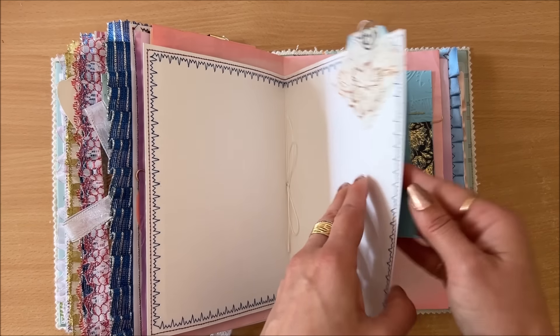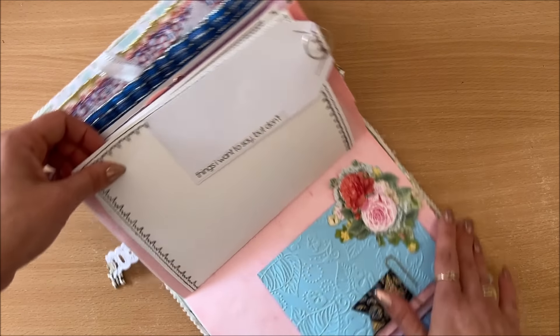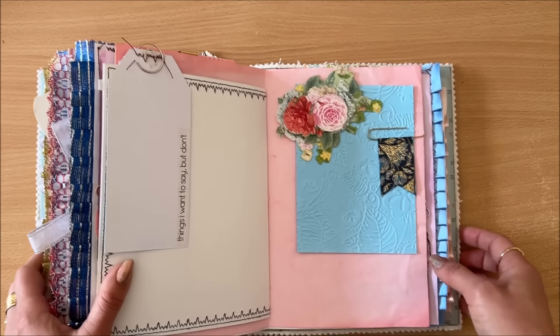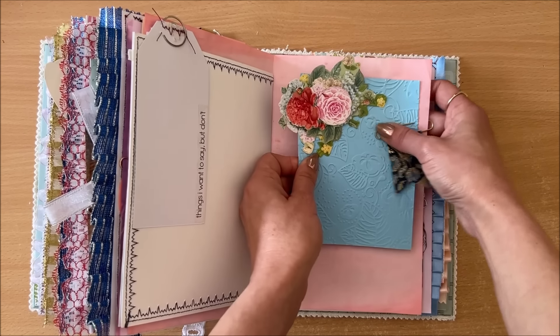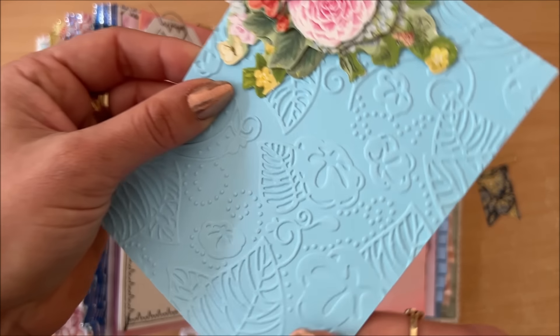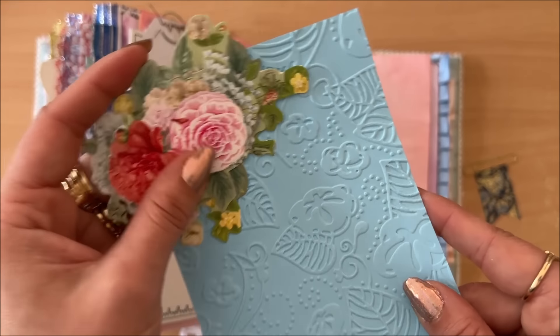Here's an envelope that goes beautifully with this color, with a little charm on the side. Look how cool it looks on this side, and then a pocket — from Flow magazine or something like that. I have some tags in there and extra writing space. This is the middle of the last signature — just a white page — and I did the two-thread thing again. Here is a blue tag clipped on. I found this in the magazine: 'things I want to say but don't.' I found something here with beautiful embossing on the paper.